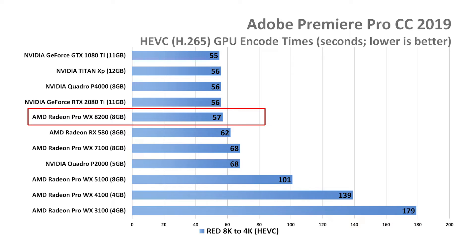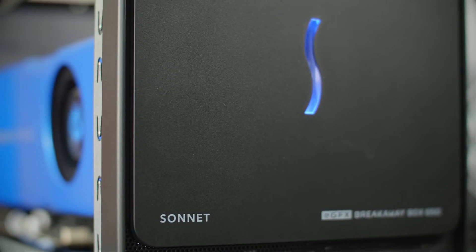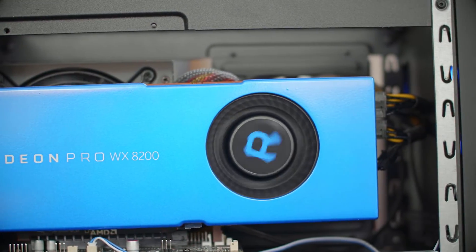Here is an impressive comparison of that card rendering 8K to 4K within Adobe Premiere Pro 2019. Its performance is close to the NVIDIA RTX 2080 Ti, which is remarkable for a card under $1,000. But there is a catch — not all eGPU enclosures will work with this card in a plug-and-play manner with your MacBook Pro. I tested all available eGPU enclosures on the market, and the best one is from a California-based company: the Sonnet eGFX Breakaway Box 650, which is right here powering my MacBook Pro right now.